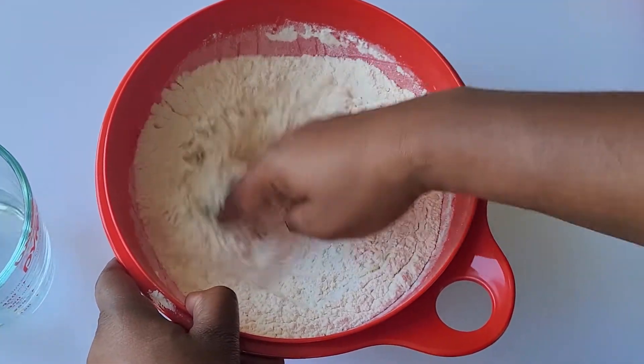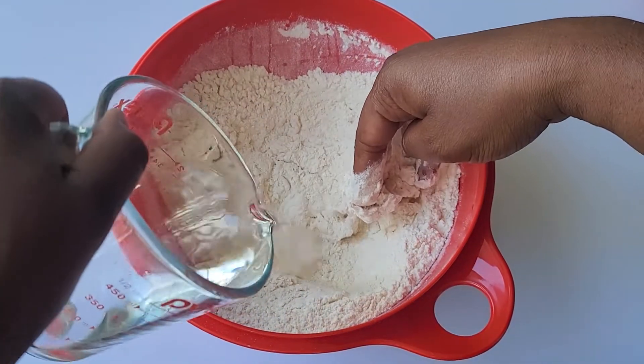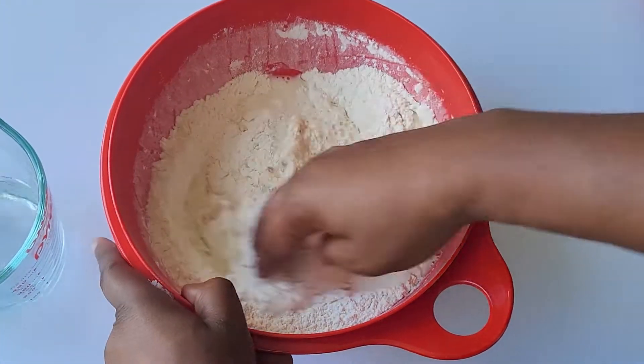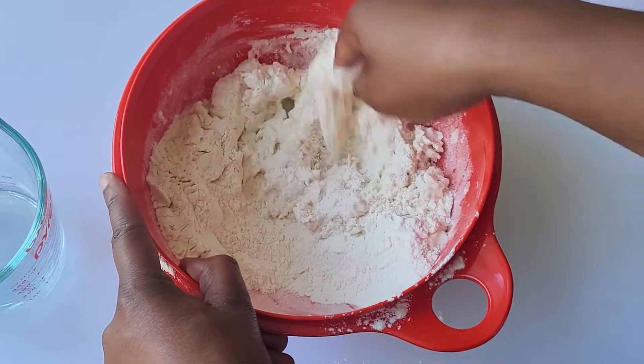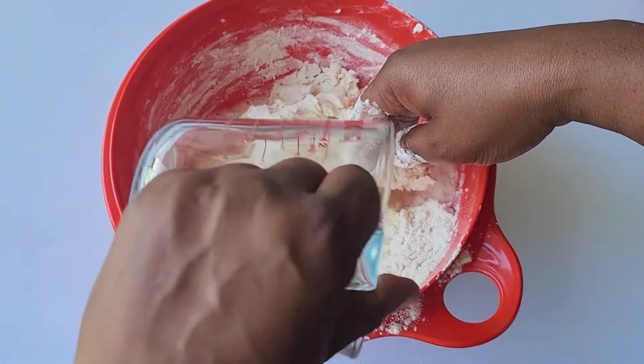It's important that you use warm or even hot water because it helps the dough remain soft when kneading. You'll be struggling if you use cold water and still want a pliable dough. You could lightly oil your hands prior to mixing to prevent the dough from sticking to them too much — obviously I didn't listen to my own advice.